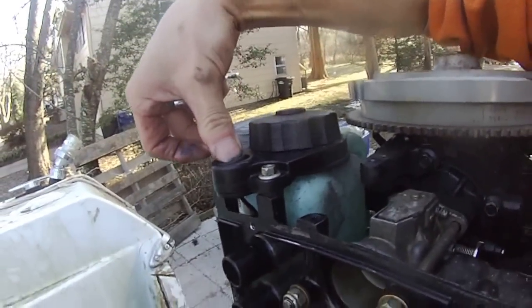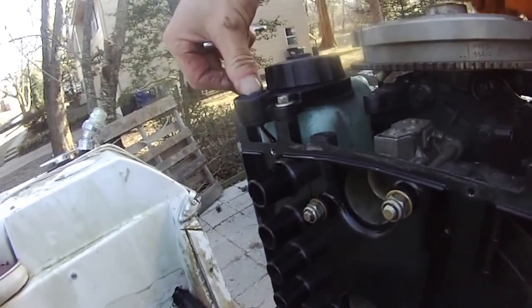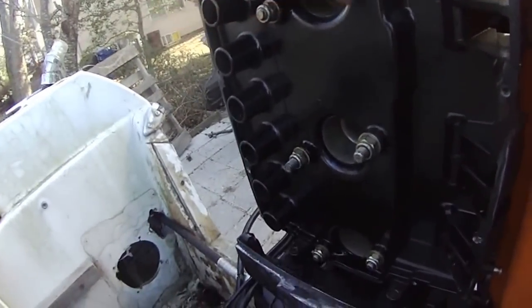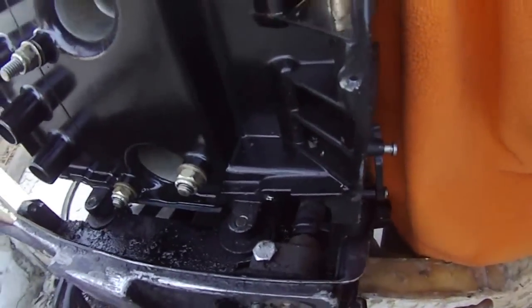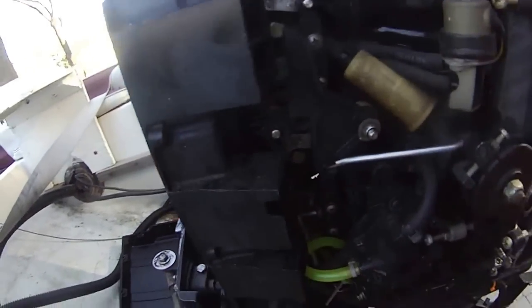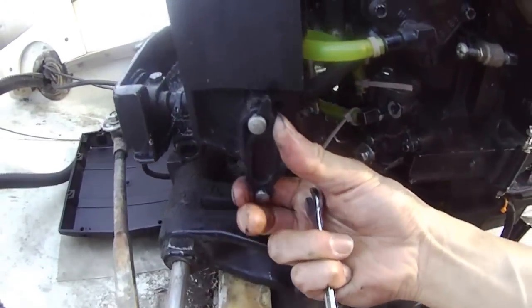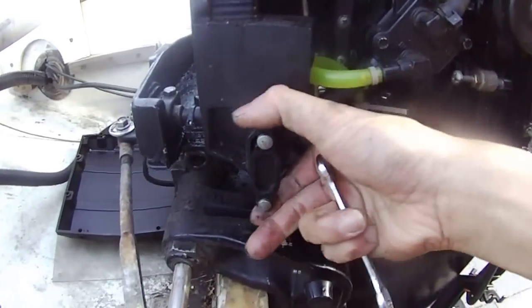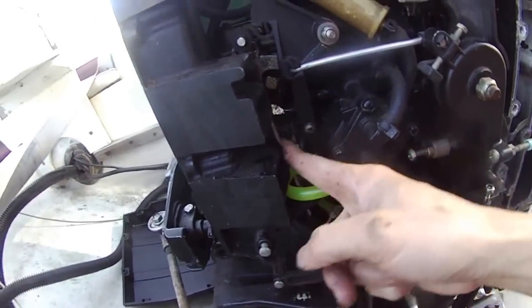I don't know if it's beeping or whatever for the oil alarm in the front — I won't find out until I connect the battery. Anyway, six screws plus I guess those two at the bottom, and then I guess these two on the top, and then I will be able to remove this front cover. This clip just comes right out, and then I'll be able to remove this front cover.